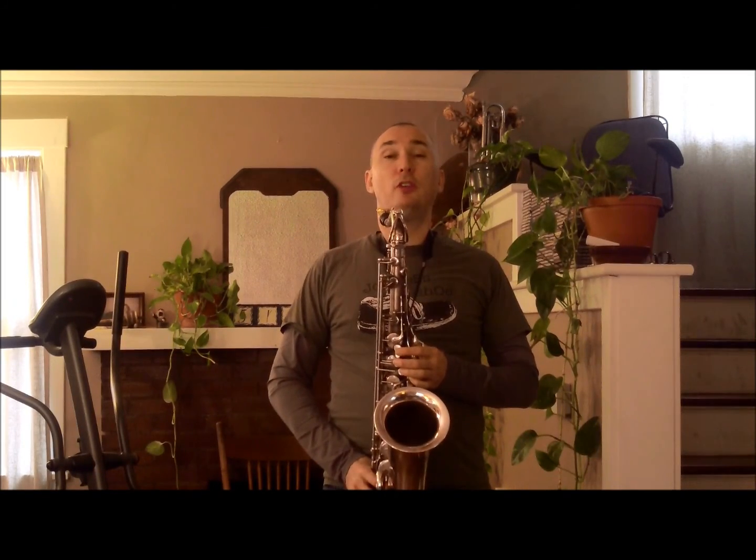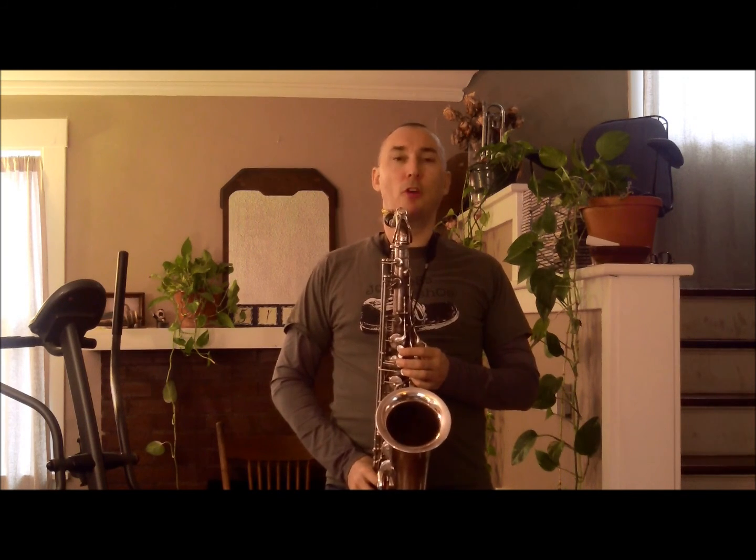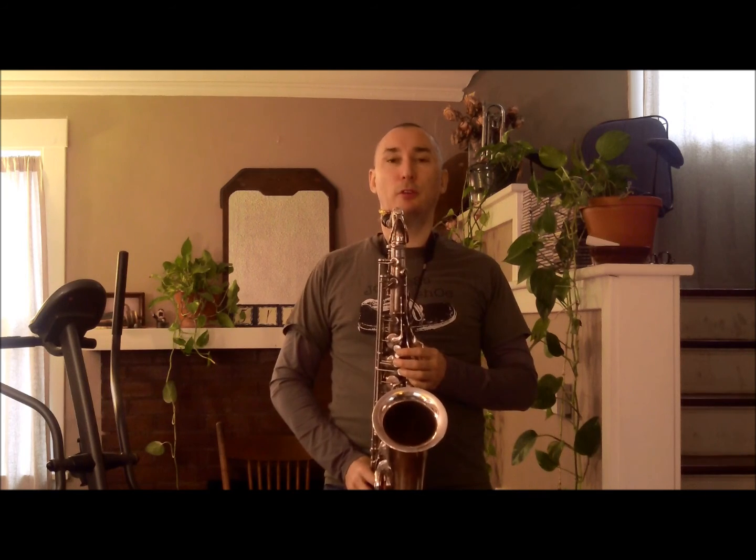So that's lesson number 68, using the second mode of harmonic major over a half-diminished chord. This is Matt Otto. Thank you for listening.